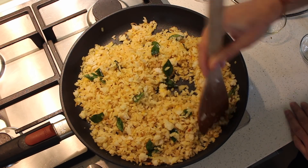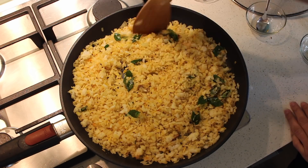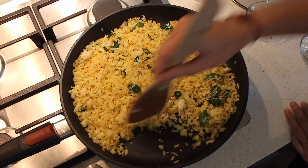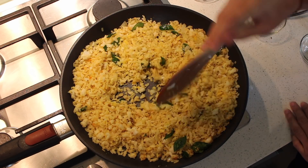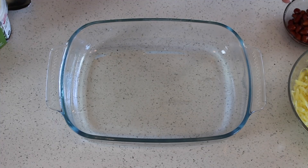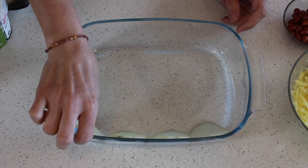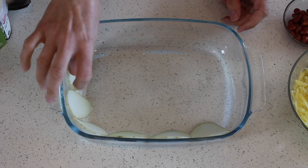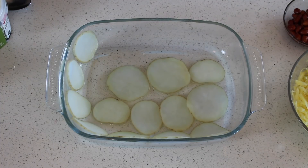The poha is ready now and we're going to cook it again in the oven. My oven-proof dish is ready and I've already greased it. For the first layer we're going to use potato chips — I greased the dish with oil but you can use butter so the potato chips won't stick. I kept the chips slightly thicker.